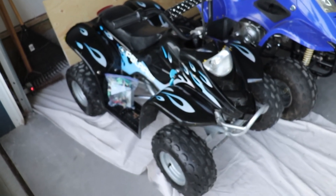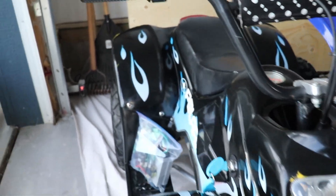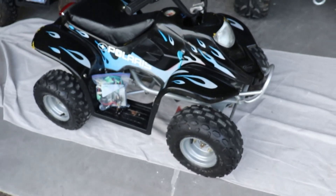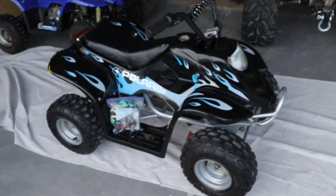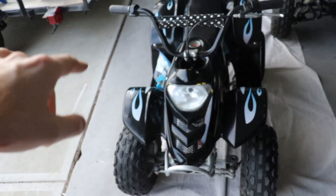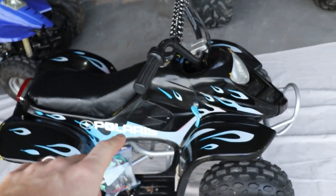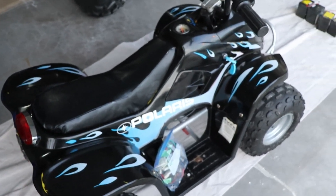I think you guys saw a lot of the build process. Let's pull this out a bit — yeah, look at that. It looks pretty damn sharp. Pretty happy with the outcome. Didn't get a headlight in there yet, but we got the key and the ignition right there. The seat turned out looking pretty good.